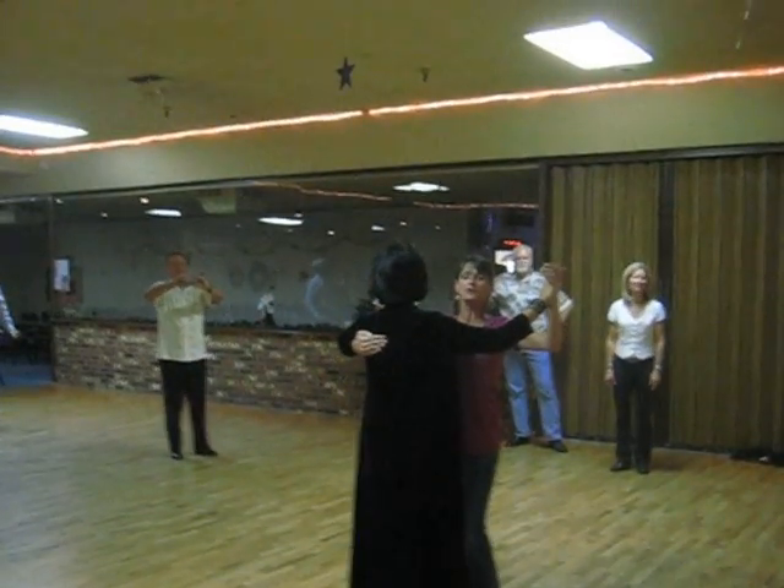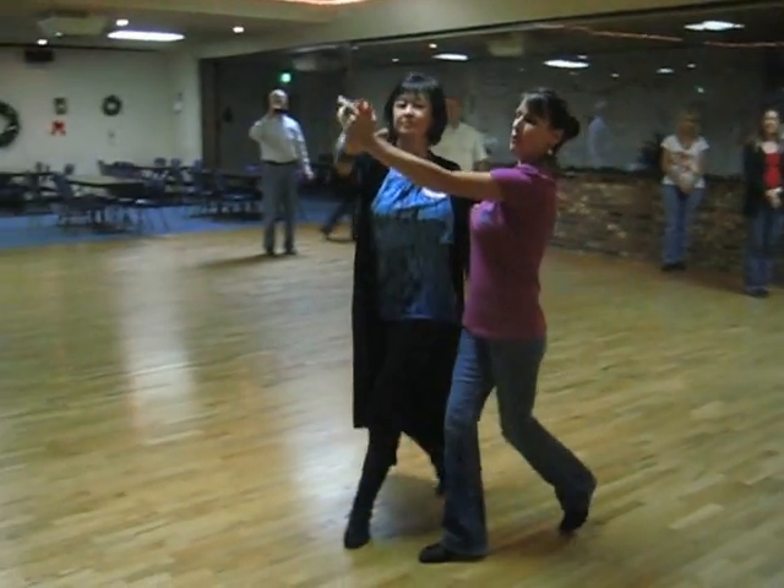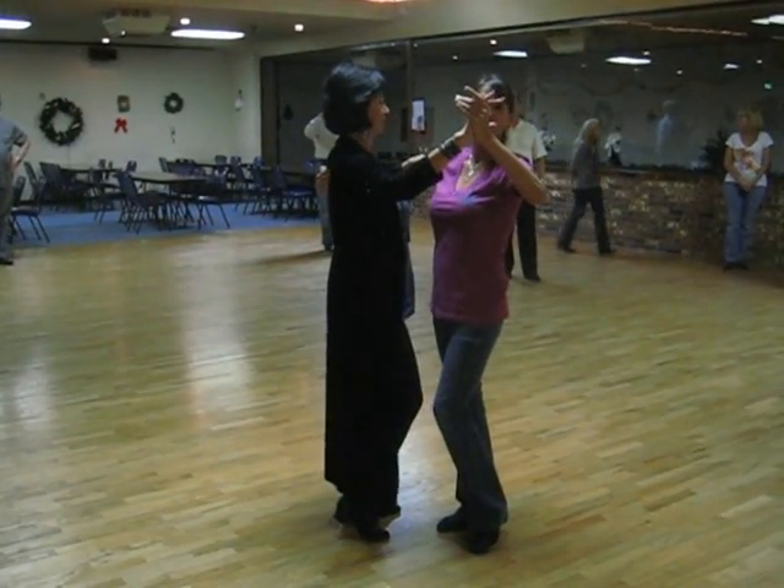The basic twinkle we did tonight was a twinkle with the ladies closing — one, two, three, four, five, six — and then we're ready to go again.